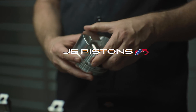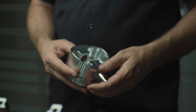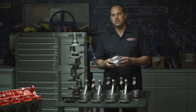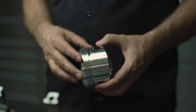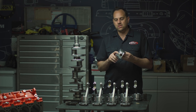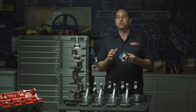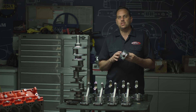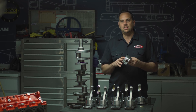We used JE pistons. We designed this piston to withstand this kind of boost. One of the things we did is we ran a full skirt on this piston — it really wasn't designed for lightweight, it was designed for strength. Also, the crown thickness of this piston is 330 thousandths. On a normal turbocharged piston it's like 200 thousandths. So we've added an extra 130 thousandths to the crown thickness, and that's going to help it withstand the heat this thing is going to see.